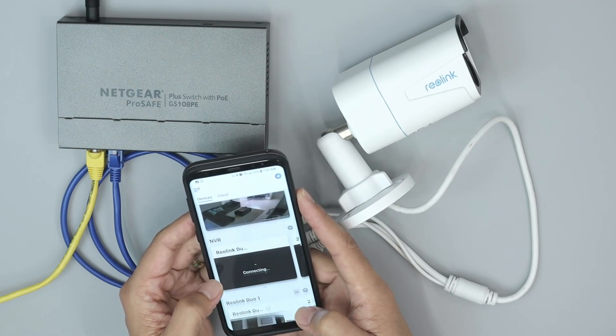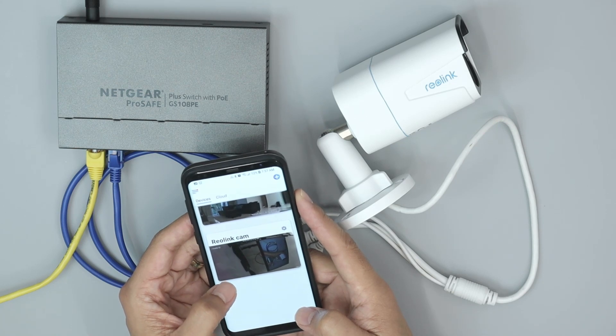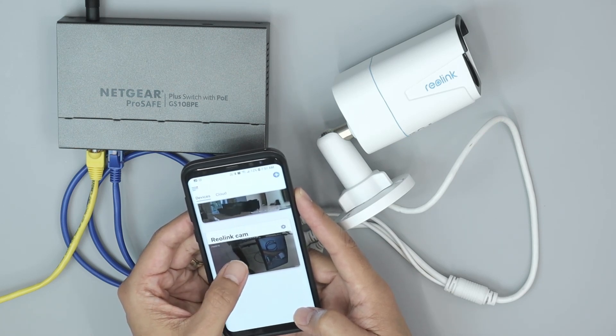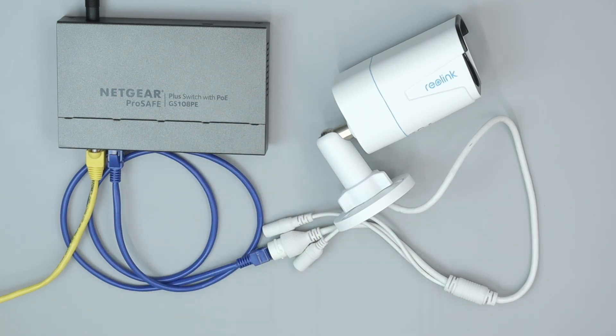I have different cameras here, so I need to look for my new one — here we go, "Reolink Cam". It's already here and it's working. Pretty simple. You can do that in less than two minutes. If you like this video, please subscribe to the channel, leave a thumbs up, and hit the bell notification. See you in the next one.